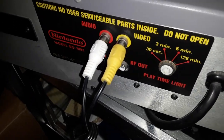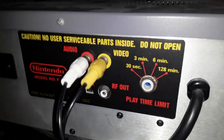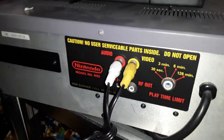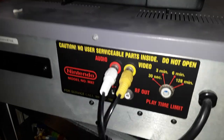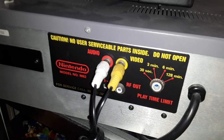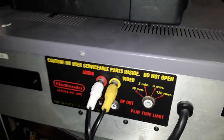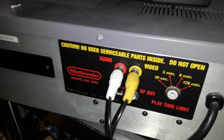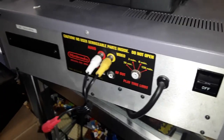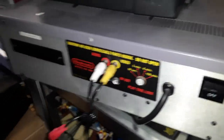The unit is mono so it only comes on one channel. There's a time limit dial — it broke, but fortunately it's stuck at two hours, so 128 minutes. The play time limit goes from 30 seconds to 3 minutes to 6 minutes to 128 minutes — that's a weird jump. It was a demo unit, so 30 seconds makes sense, but you'd think they'd go to maybe 3 minutes, then 10 minutes.